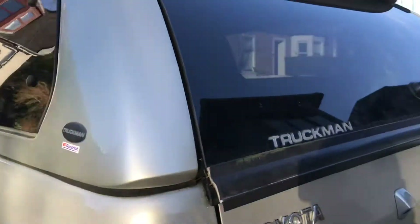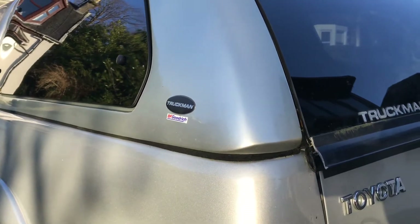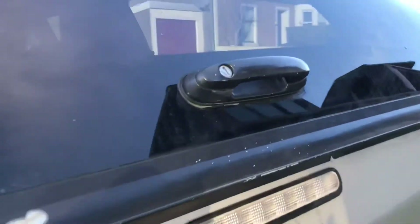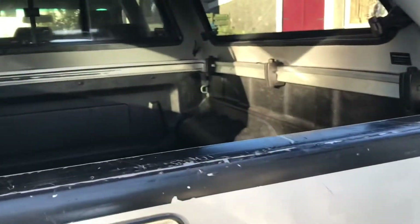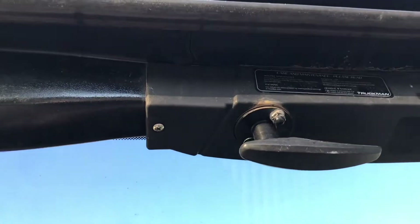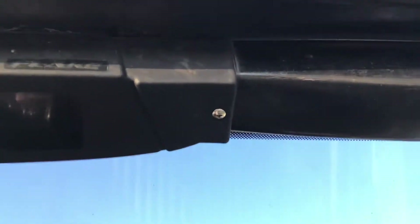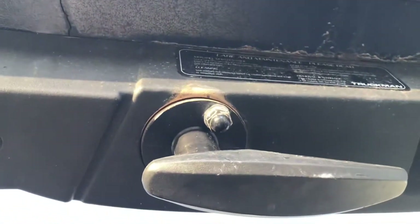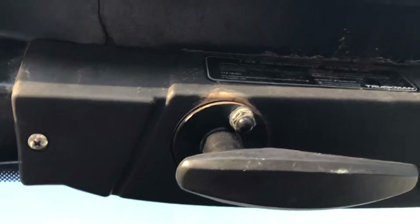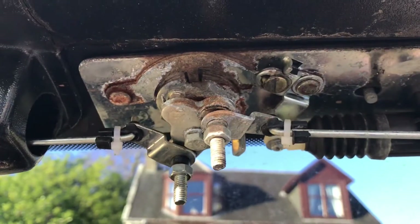This morning I'm going to tackle sorting the locking mechanism in the trucking canopy. You can hear it clicking in there — you can hear it all going but it's still not locking. First thing to do is remove this cover over the internal handle. I've got two cross-headed screws either side and they are 10mm bolts on this side. I'll get that stripped off and see if I can get this cover off and have a look at how this mechanism works.